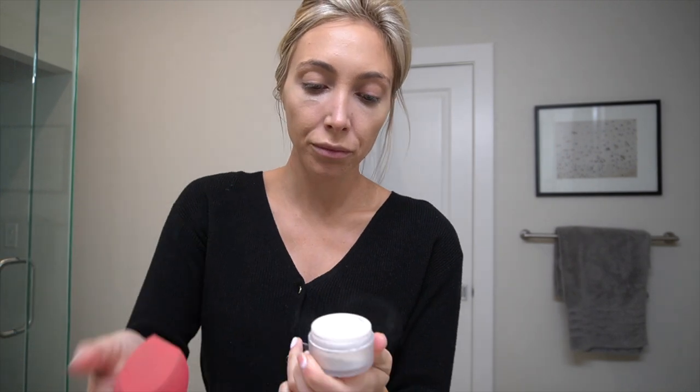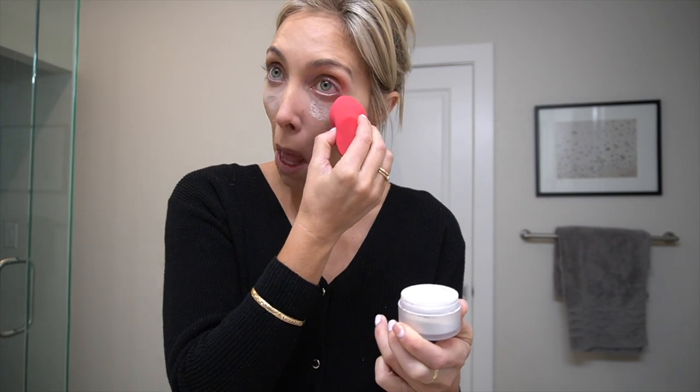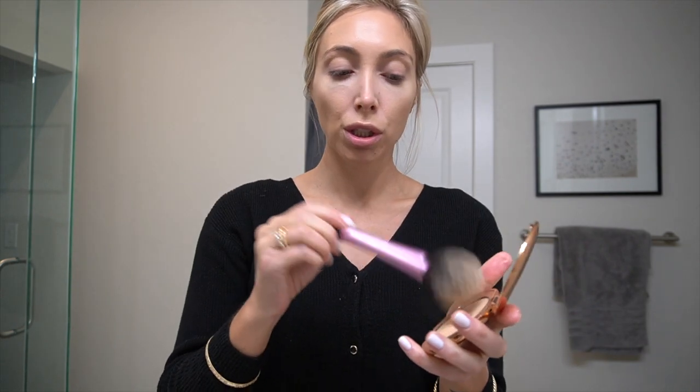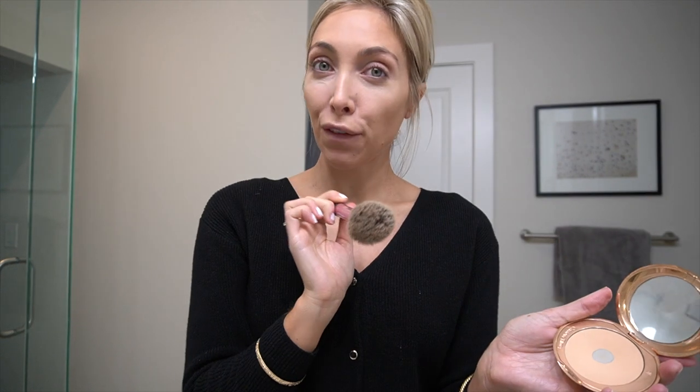This is optional, but I do like to set my under eye. I use the Laura Mercier Secret Brightening Powder, and this is only for the under eye. I still use the same damp beauty sponge — anything to do with under my eyes I always use something damp, to make it look as hydrated as possible. My favorite powder is by Charlotte Tilbury, in number two medium. I take a big fluffy brush — I got mine at CVS or Walgreens, or Boots if you're in England.